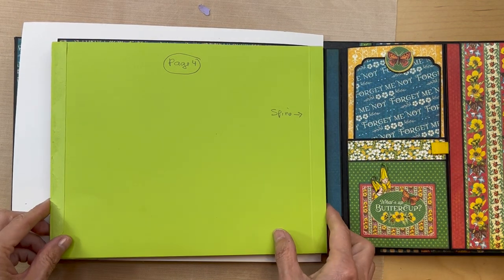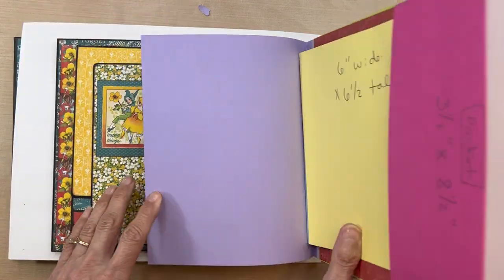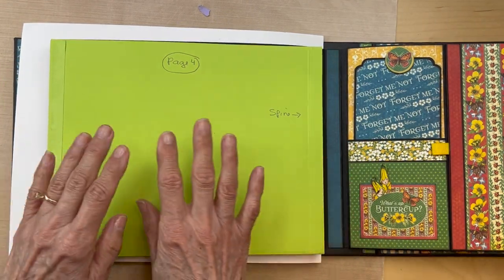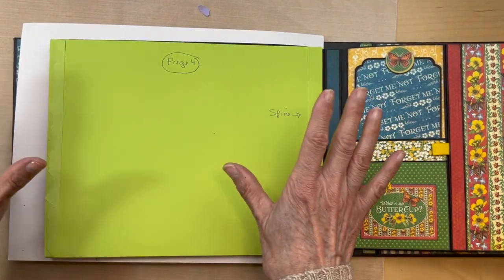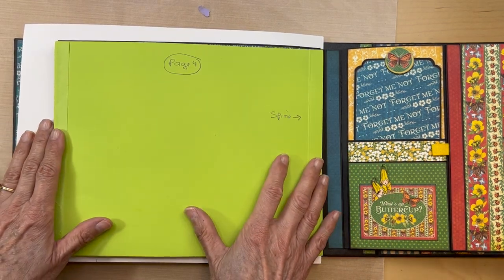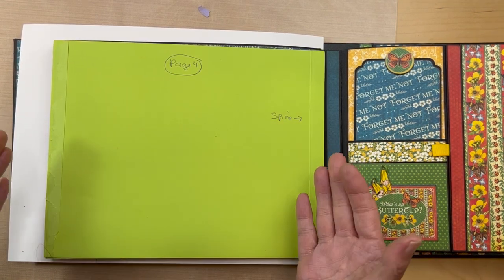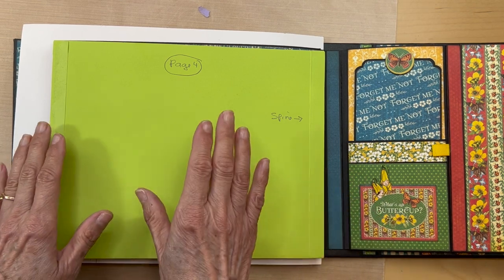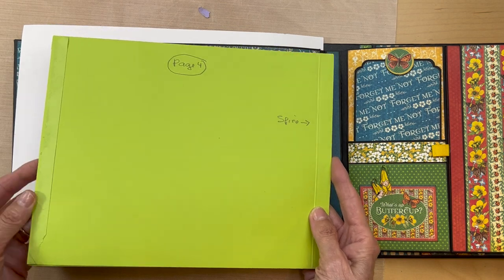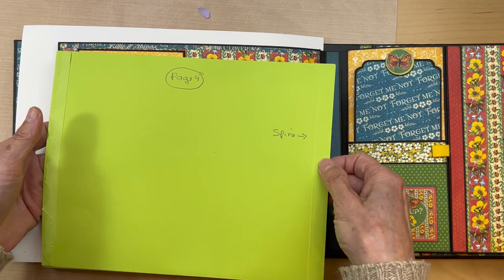Hello, it's Karla from Scrap and Create. We are now on page four — we've finished page three. Just a reminder, I am using not-black cardstock because this is just a model to show you how to do it with different color pages so you can see better. This is black, and this is your pocket page — here is the opening, here is the spine.